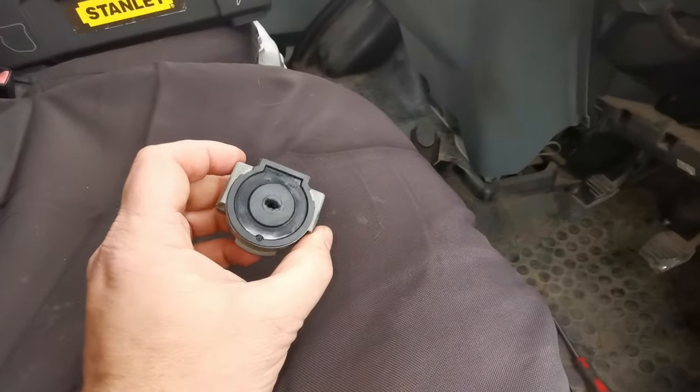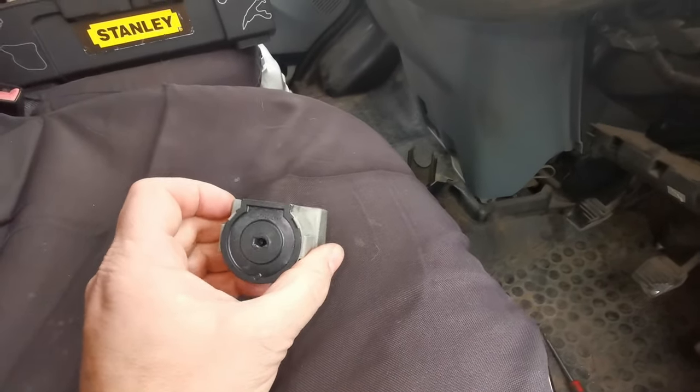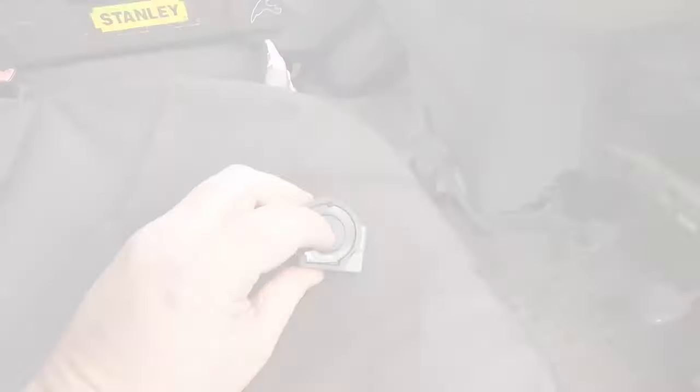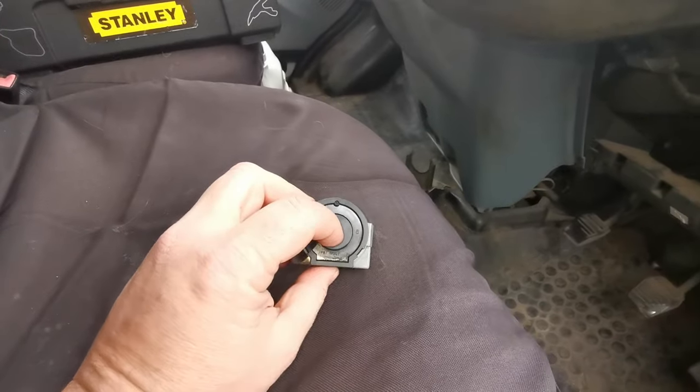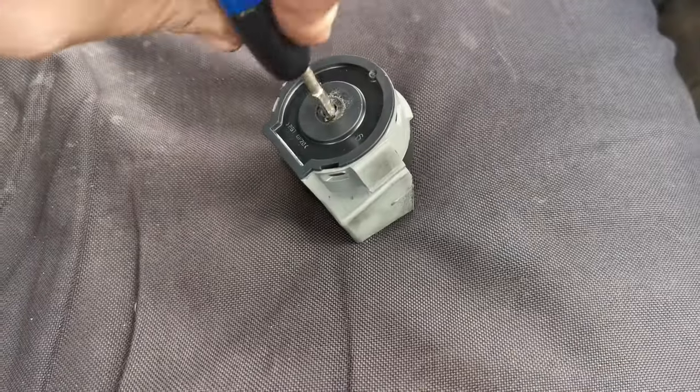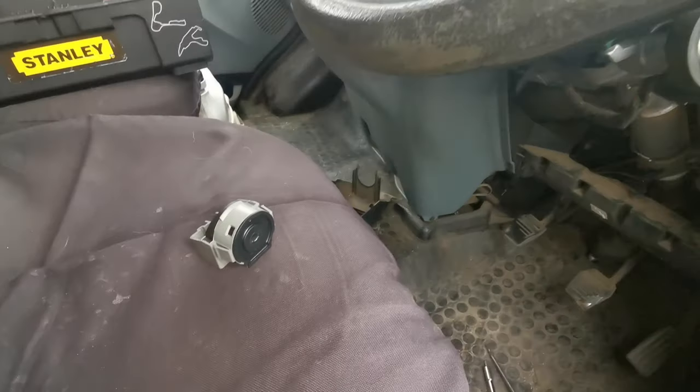One thing I did notice is that it didn't click in straight away, and when I looked at it, I noticed that the orientation of this slot here was different to the one I'd just taken off. So what I had to do was get the key in there and twist it so it lined up the same direction, and then it clipped straight in.